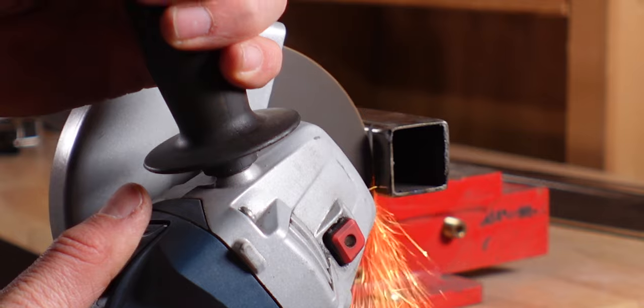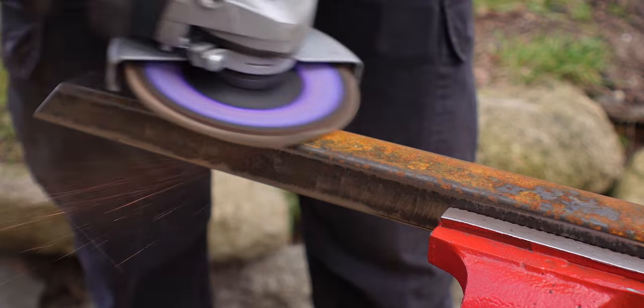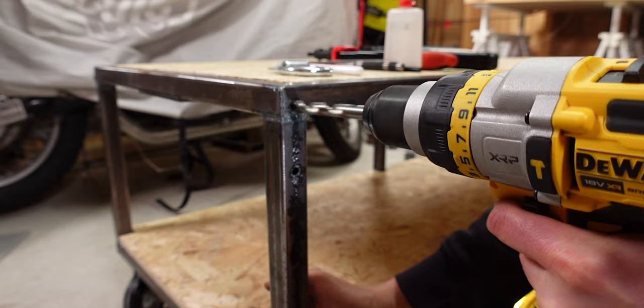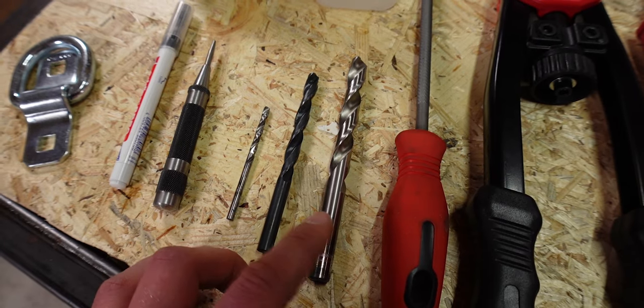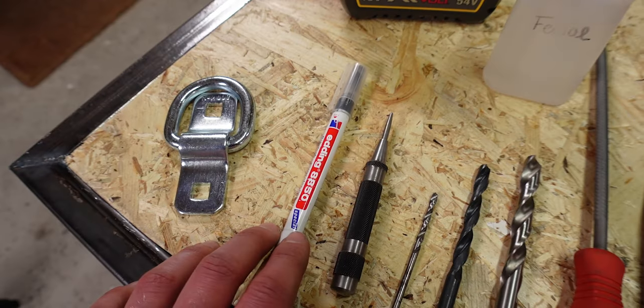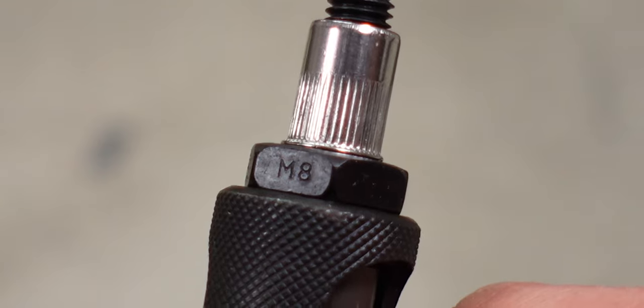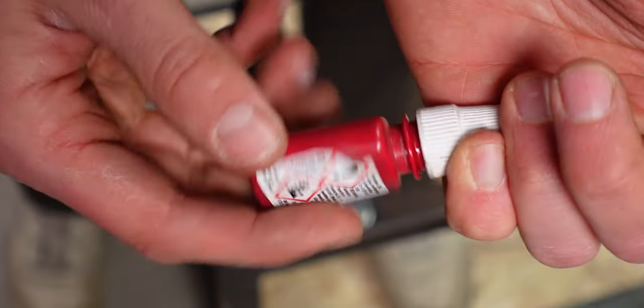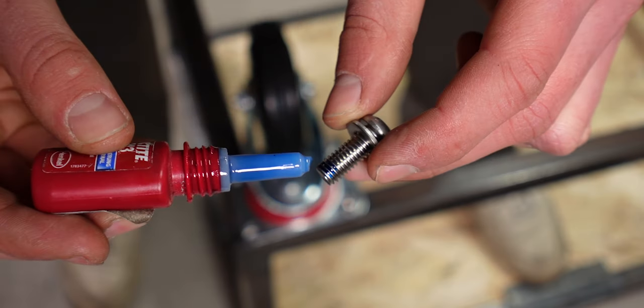Tools-wise, you need something to cut the square tubing. I could use a friend's machine, but you can also just use an angle grinder with a cutting disc. You'll also use the angle grinder to clean the tubes, so you need a grinding disc as well — 80 grit or 100 grit is both fine. You'll also need a welder, a drilling machine, a 4, 8, and 11-millimeter drill, a pen, a center punch, M8 rivet nuts and the corresponding rivet nut pliers, 20-millimeter M8 screws and washers, and some Loctite.